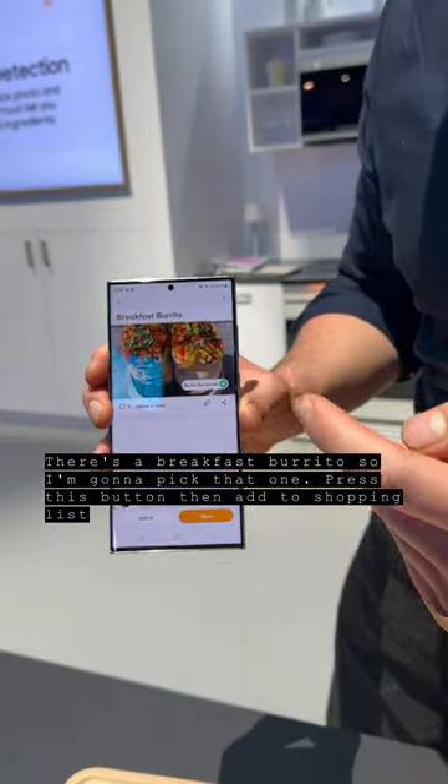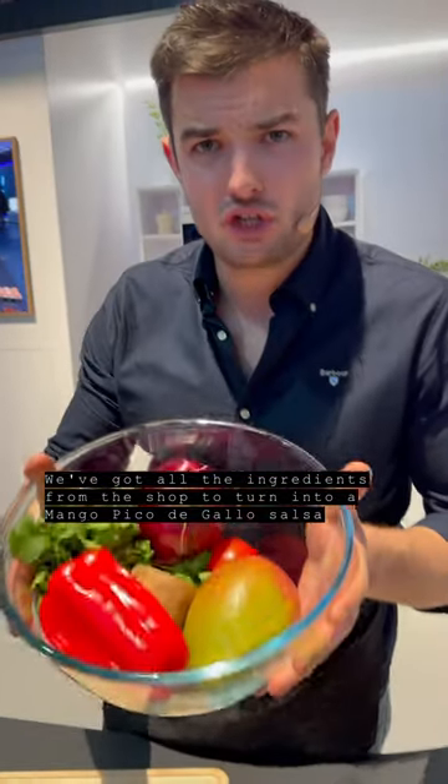There's a breakfast burrito, so I'm going to pick that one right there. Hit the button, add to shopping list. Got all the ingredients from our shop there.